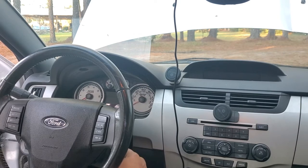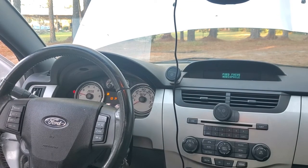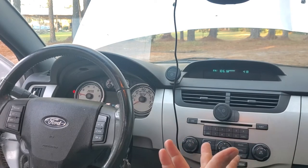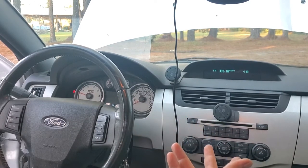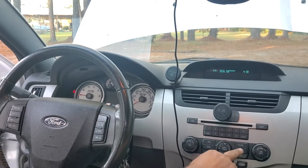First, let's go ahead and start it up. These cars do have auto-start, so twist and let go. Once everything's done powering up, the radio is up.